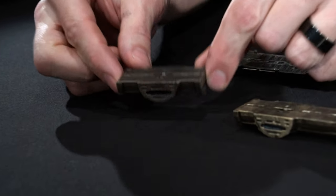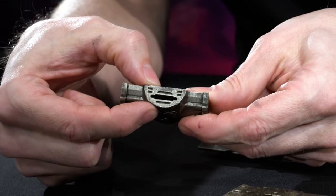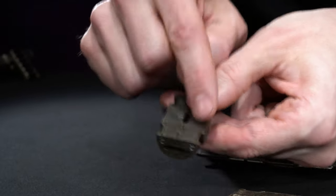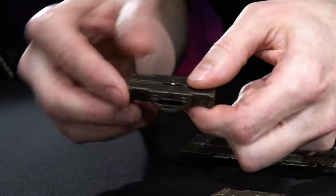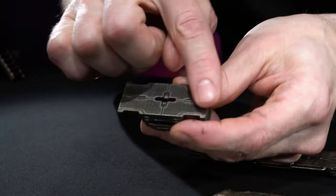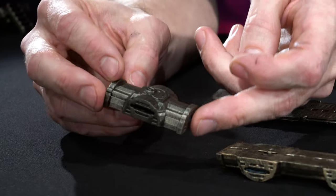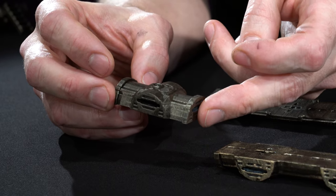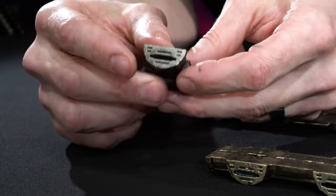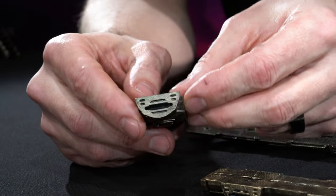Starting here, we have the 2-inch Catwalk. This is half an inch high, just like all of our floors in Starforged. It's two inches long, one inch wide — all true measurements like all of Starforged. This has catwalk texture on the top and pipe texture on the bottom, so you can use these pieces in a variety of ways. Just like all the pieces in the set, it's a 360 sculpt, so there is sculpting on all sides.